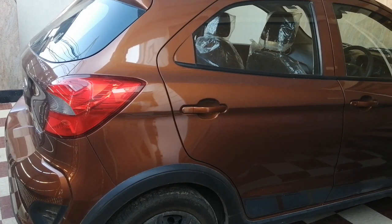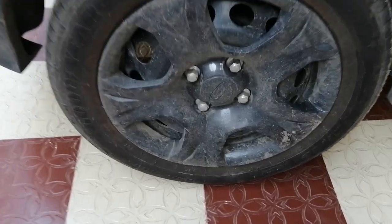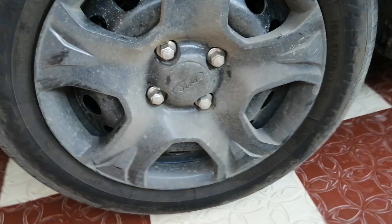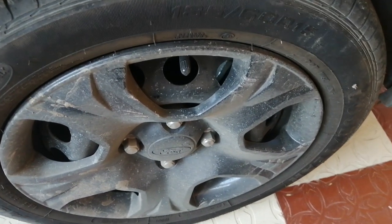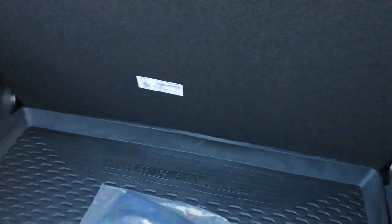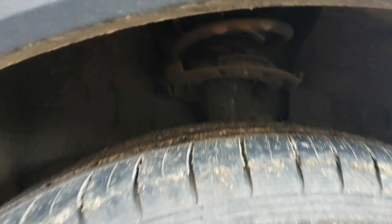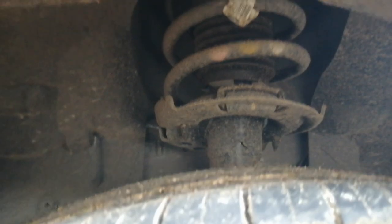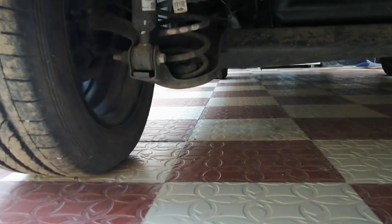Moving on to brakes and tires: on the front side we get disc brakes and on the rear side we get drum brakes. We get 185/60 R15 tires, and for the spare wheel we get 175/65 R14 tires. On the front we get independent suspension, and on the rear side we also get independent suspension.